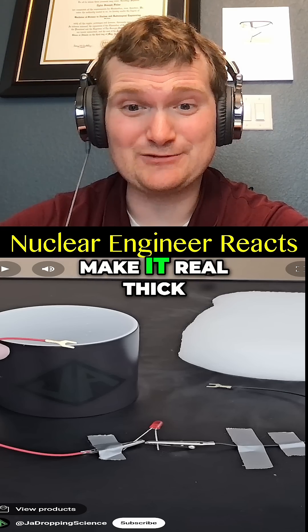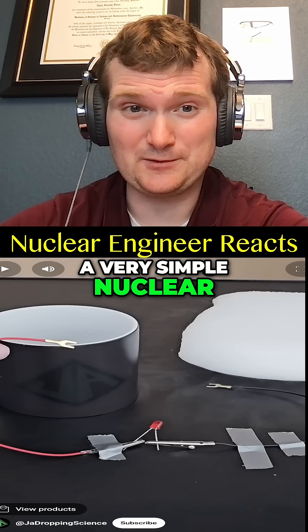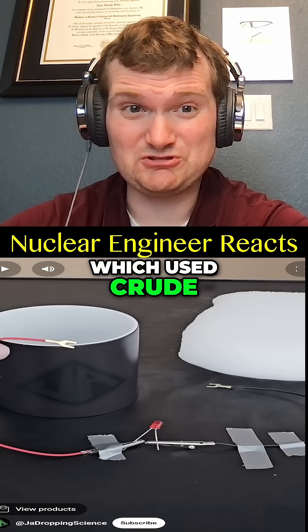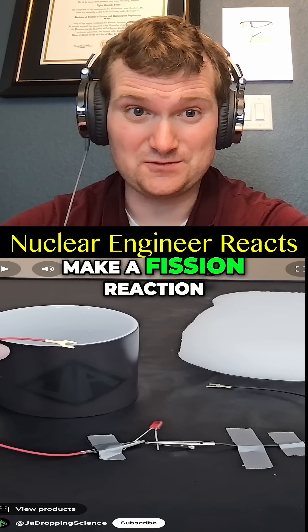This isn't the most efficient electric circuit of all time, but graphite does conduct electricity a little bit — you have to make it real thick. This is analogous to how a very simple nuclear reactor like Chicago Pile-1 worked, which used crude chunky graphite bricks to moderate the neutrons and make a fission reactor.